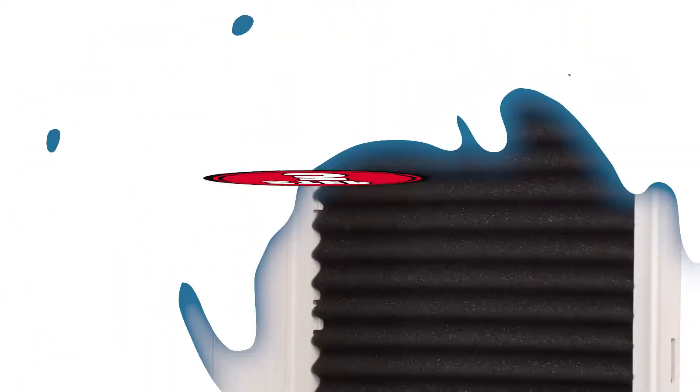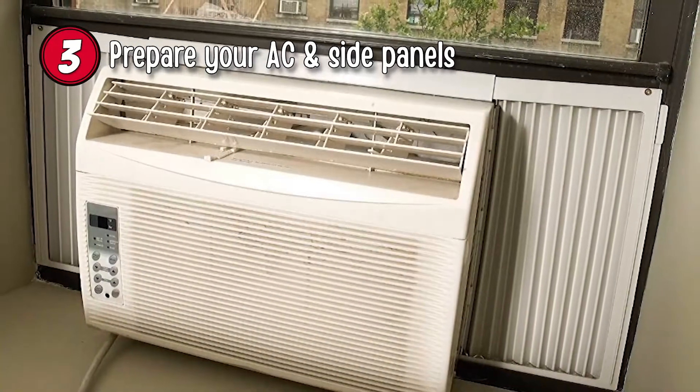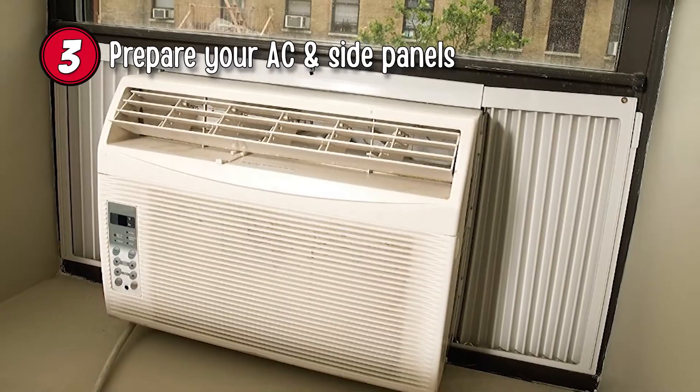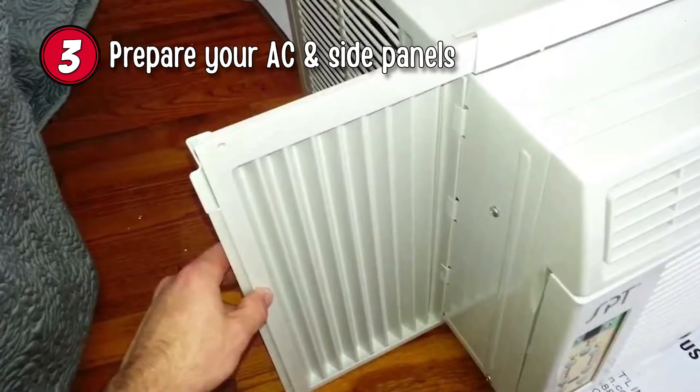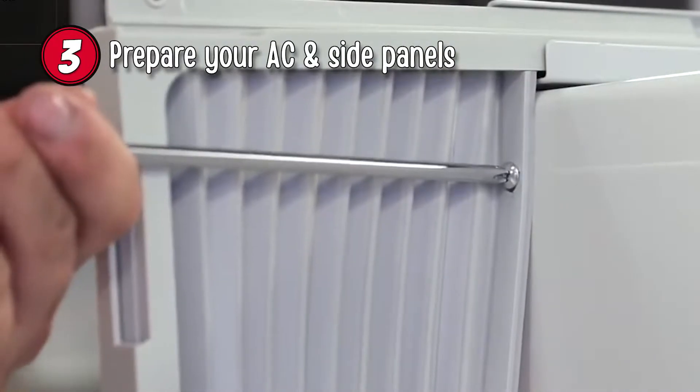Step 3: Prepare your AC and side panels. As with any purchase, check your instructions and provided parts to ensure the correct and safe installation. Most manufacturers will provide you with adjustable side panels. You'll need to install these to the desired width and then fasten them by tensioning the screws to the AC unit.